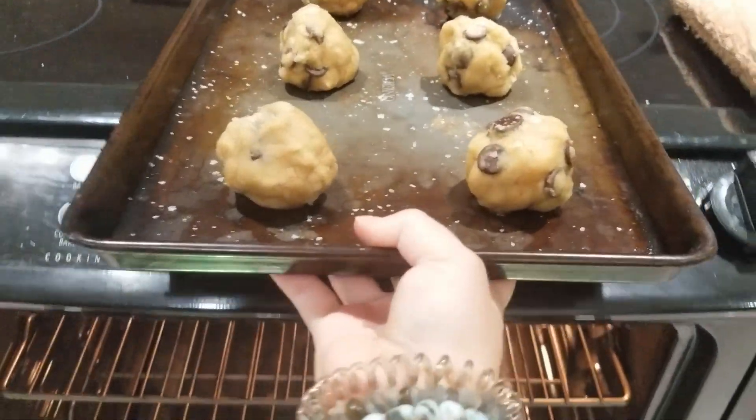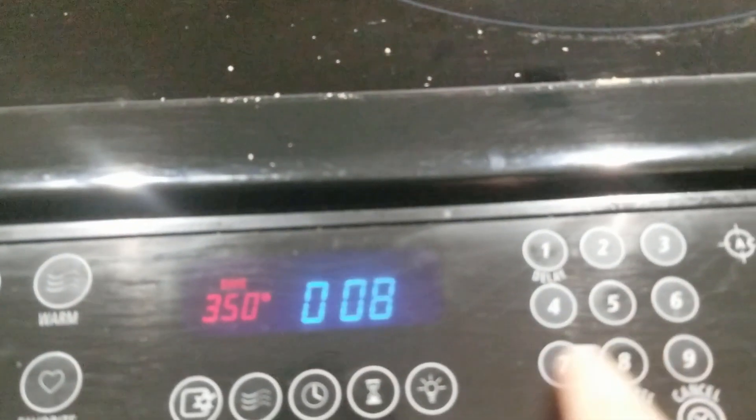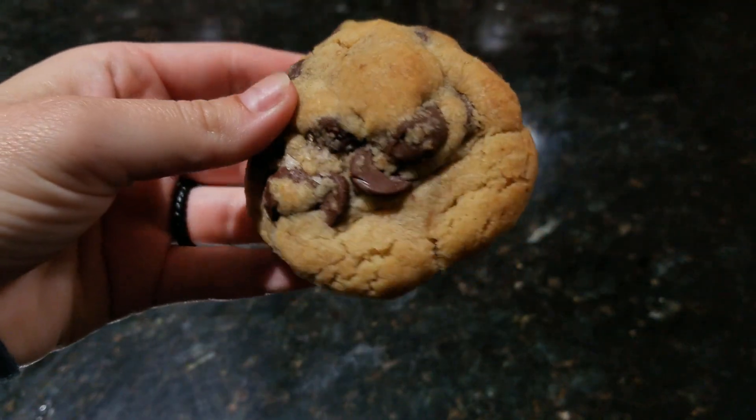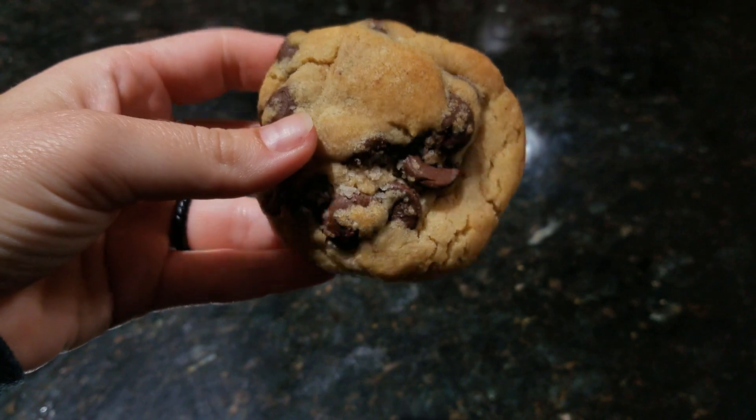I put the baking sheets in the oven one at a time, checking after eight minutes. Some of the bigger ones went in for a full 10 minutes. You'll know when they're done when the outside is just slightly beginning to brown, like seen here.